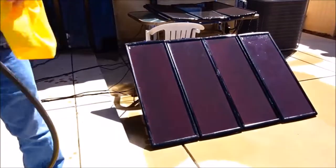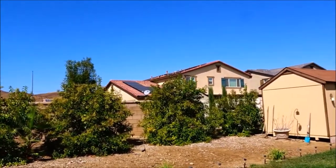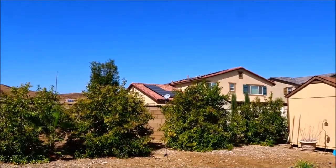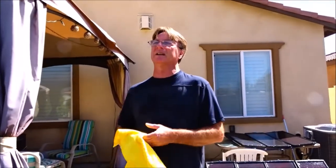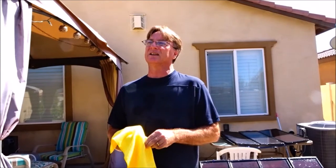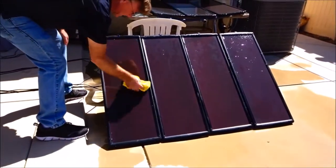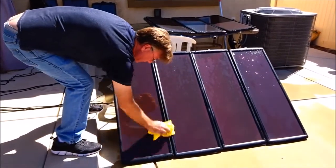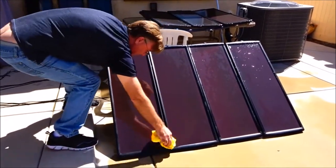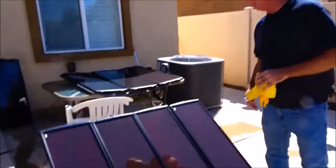I don't know who gets on the roof over there and cleans those solar panels. Here in Southern California where we don't get a ton of rain, those panels get pretty dirty and probably lose a lot of their efficiency — that's another reason I'm cautious about putting solar on my roof. Once I hose them off, I take a microfiber cloth so I'm not scratching anything and just wipe them off. Okay, so I've wiped down and washed the dust and dirt off my solar panels.